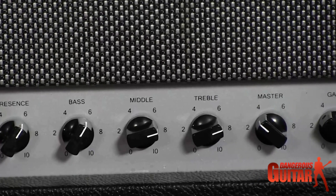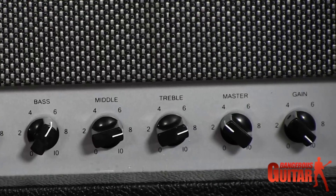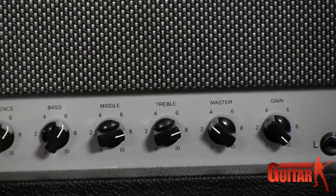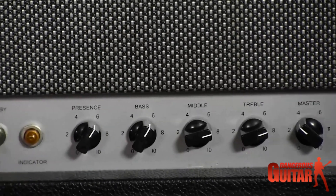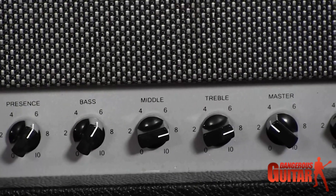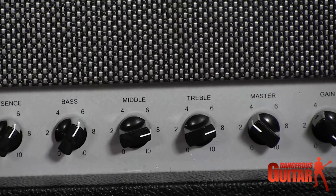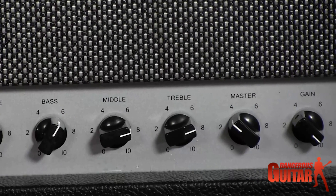And as I said, it takes pedals really well. What I've got here is the gain cranked on 10 and the master down to four. It's pretty much a one-trick pony — it does one thing really well. You can fine-tune the tone knobs to your liking, but I've found it doesn't make a whole lot of difference. It kind of sounds the same regardless of where you put them.